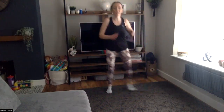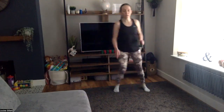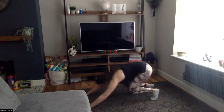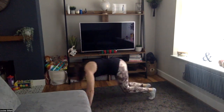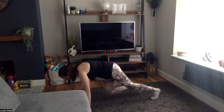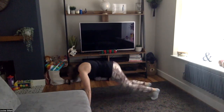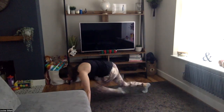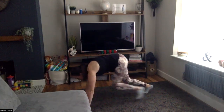Come on, come on — ten seconds. Two, one, back me down, down we go again, bottom to heels, one, two, knees forwards. Ten seconds. Three, two, one.